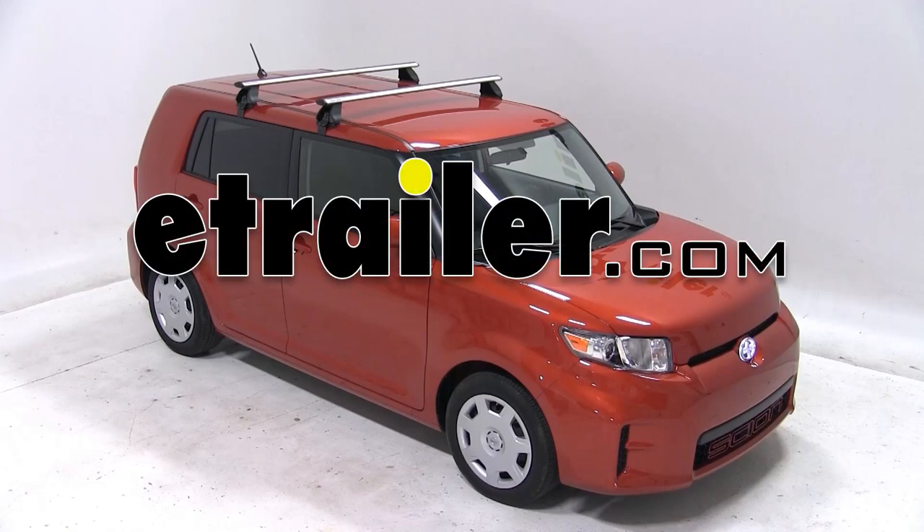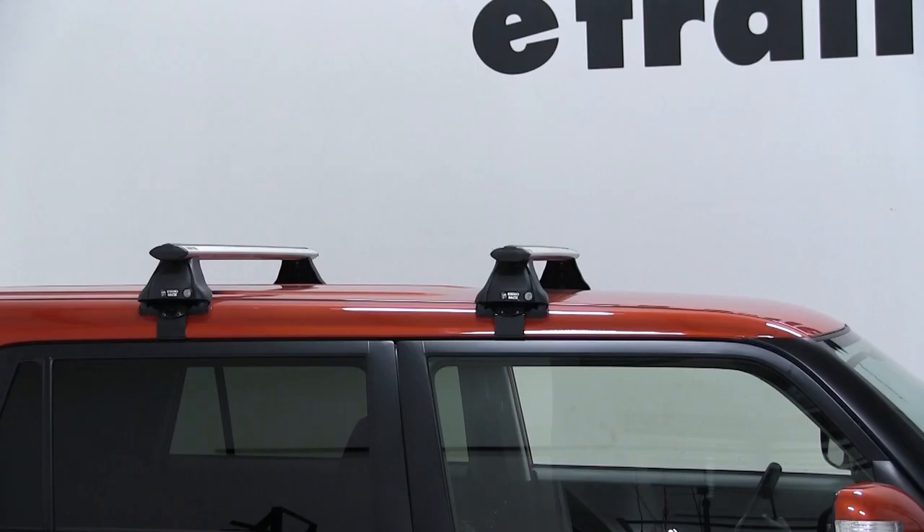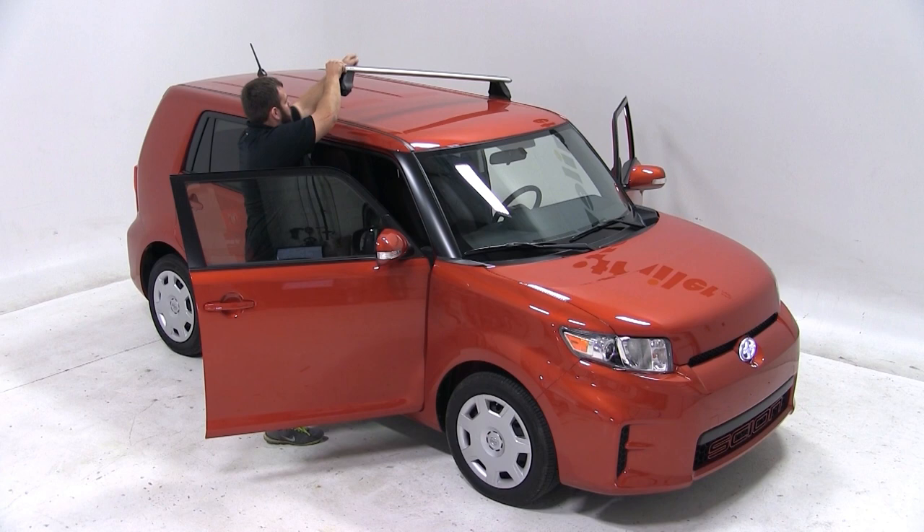Today we have a 2012 Scion XB and we'll be test fitting a Rhino Rack roof rack system. We'll be using the bars part number D81375 as well as fit kit part number DK152. We already have our roof rack assembled according to the instructions and now we're ready to fit it up on our vehicle.